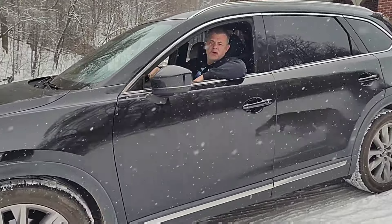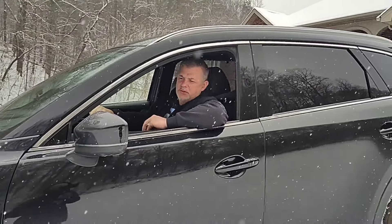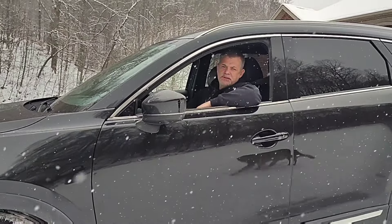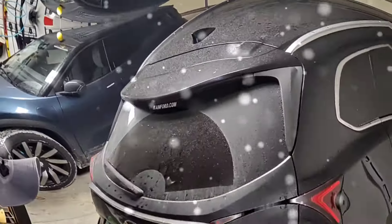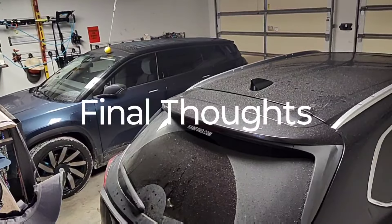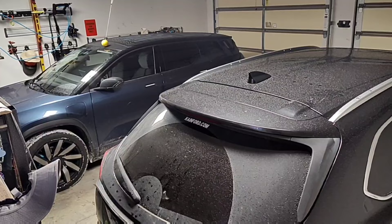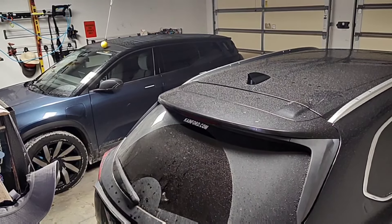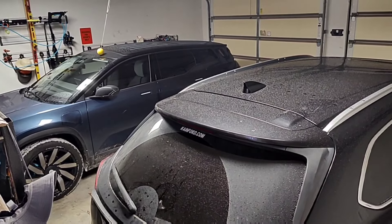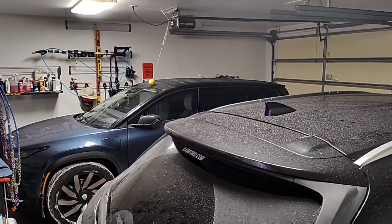My thoughts: both vehicles being all-wheel drive did very well. I do think the Mazda has slightly beefier tires, which probably gave it a slight edge in some ways. But when goosing it, the Ocean had a clear advantage — it seemed to stay much straighter and didn't swing out. Both vehicles would serve you well in the snow. To be a completely fair test, I would have needed fresh snow for both vehicles. If I had to pick one, I'd give the slight edge to the Ocean — it seemed to stay straighter, take off better, and had better reaction time, probably due to the electric motors. I'm looking forward to Fisker adding a Snow mode. Hope you enjoyed the video — thanks!